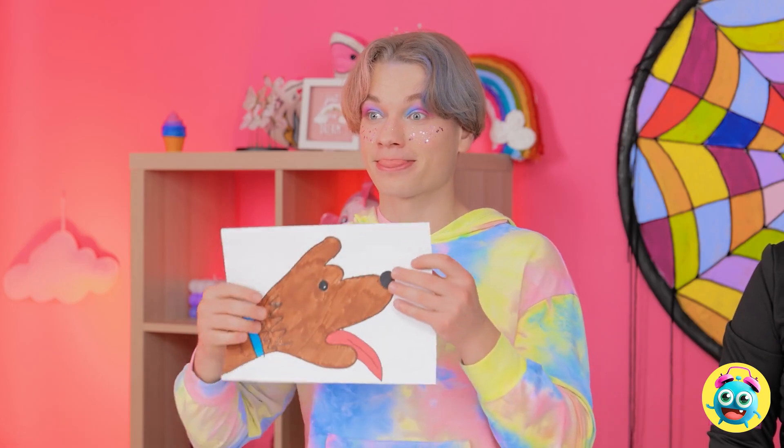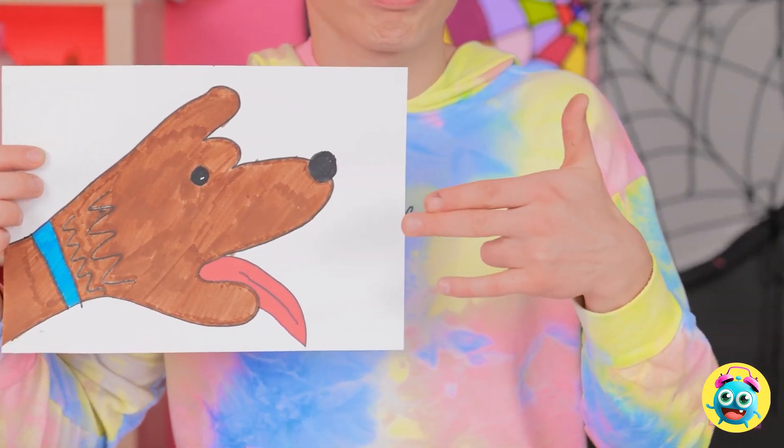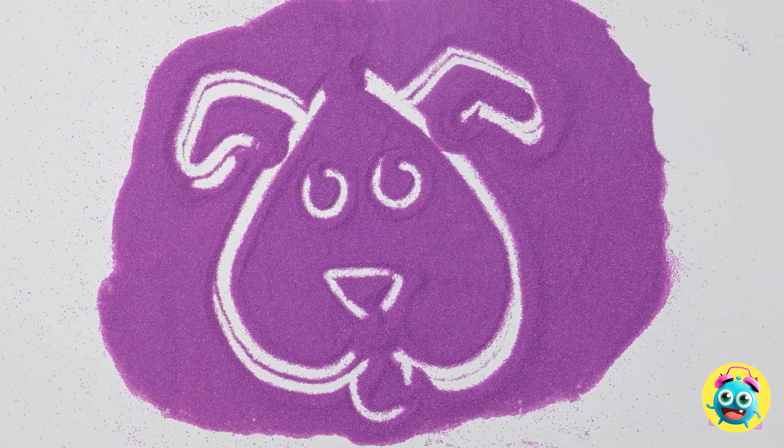No it doesn't. Come on — I have to win this round. I used my hand as a template. Can you see the resemblance? I can't pick mine up. Yes! I won! I'm the greatest! Don't push it, Leo. I'm so angry.